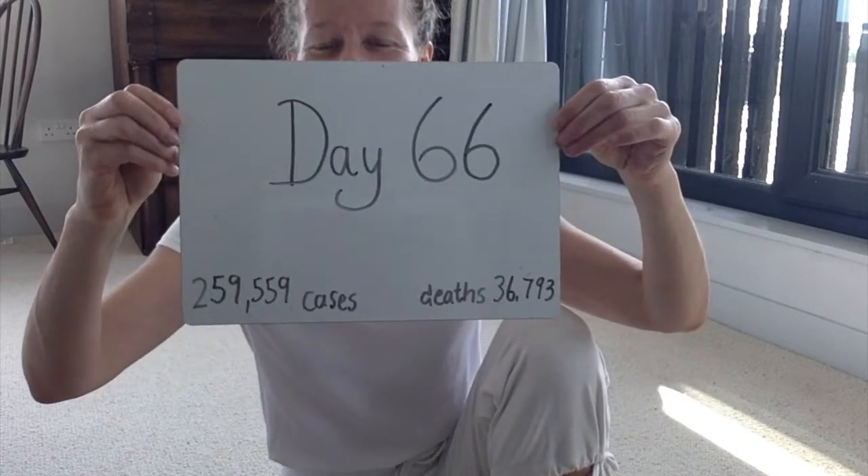Hello and welcome to the Corona Yoga Challenge. Today is day 66, a nice symmetrical number for us today. Make sure that you check my website for health issues and how to keep safe, and subscribe here if you want to, so that you get an update on emails when the new videos are uploaded.